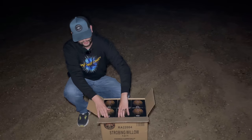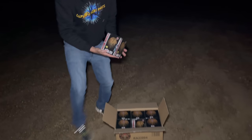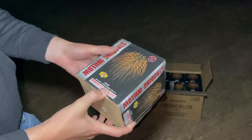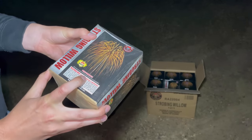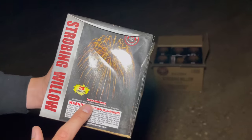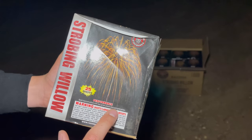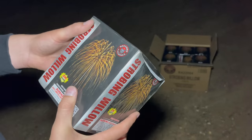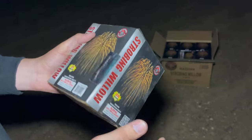Take a look — this is what the individual 200-gram cakes look like. It's Strobing Willow by Raccoon Fireworks, and it's 25 shots per cake. Your performance is gold titanium willow with teal green, peach, blue, and gold glitter. It's like a center effect, and then you get this awesome willow, and for a 200-gram cake, these are super impressive.